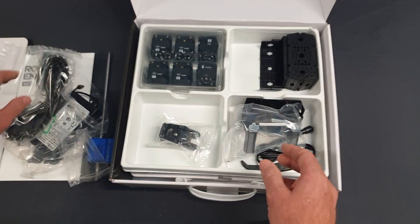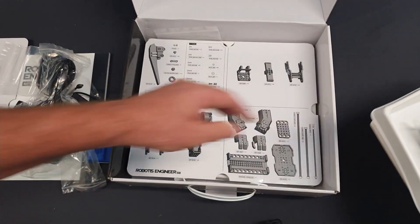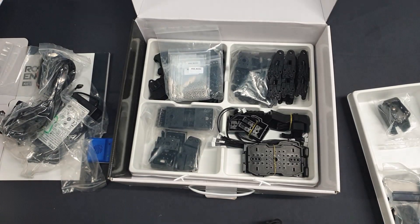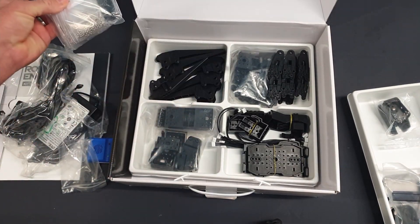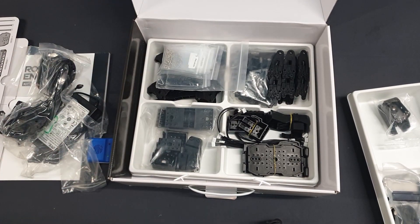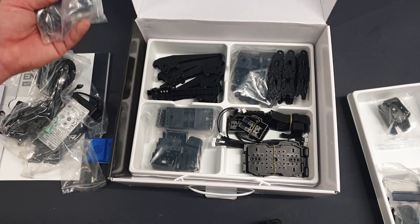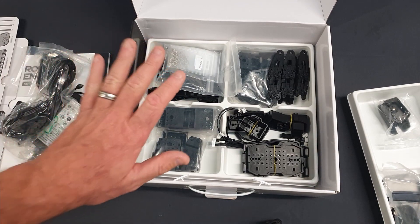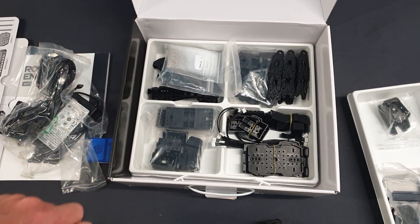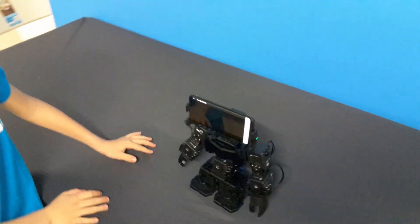We have our lead to plug in our charger and a number of parts here. Going down to our second level, we just have a number of more parts we need to start building this robot. As part of their lesson plans they do have a whole heap of 3D printing files, STL files, and lessons on how to 3D print a whole heap more different parts to build more different extensions to this robot, just on kit one before we even open the expansion pack.